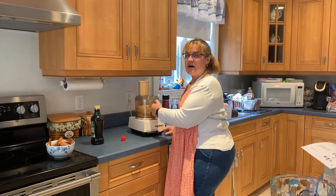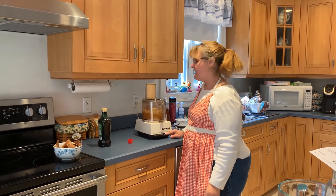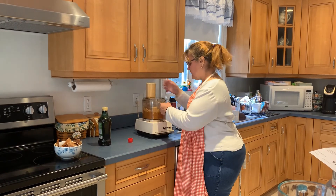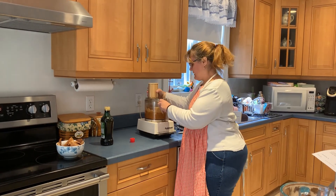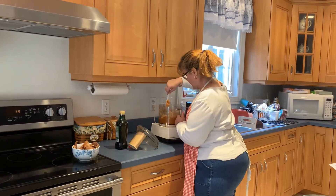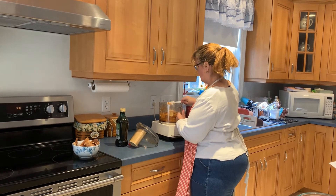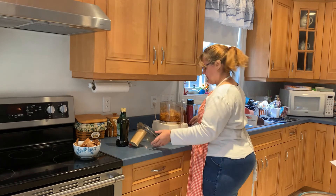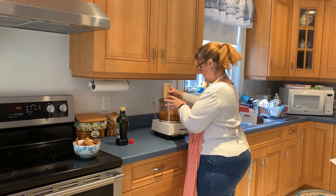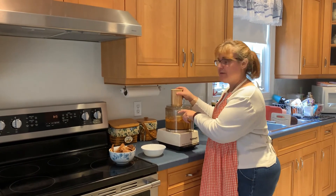And we're gonna blend it all together until it's nice and smooth. You might have to stop the machine and scrape the sides so that everything gets blended together. Now that it's all blended, we're gonna take it out.